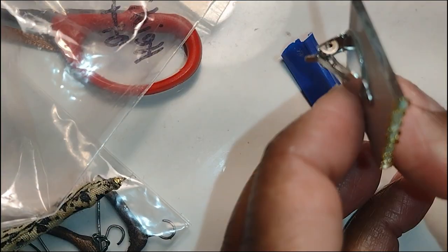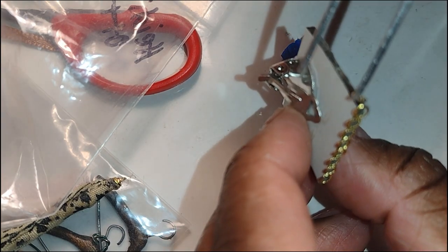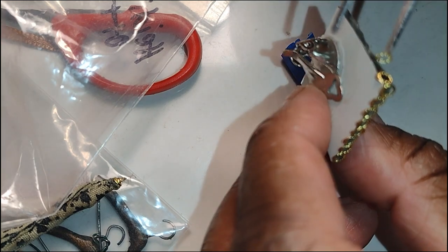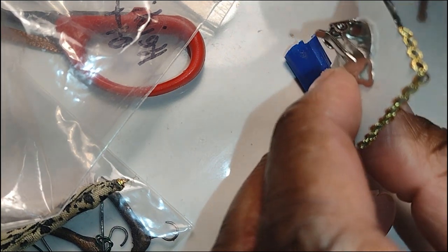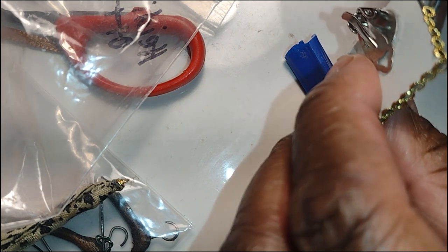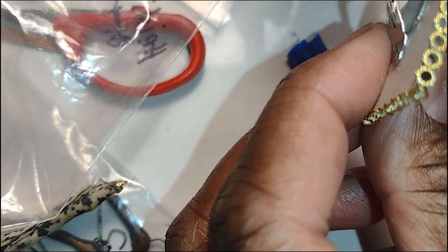I was going to add some trim around the mirror, and then I looked at the little tiny pieces of nail art and realized they would look adorable around the edges of these mirrors. So I added a little bit of Loctite glue and proceeded to add them one by one in a straight line around the edge of the mirror. I thought that looked really cute — hope one of these tips can work out well for you in your dollhouse projects.